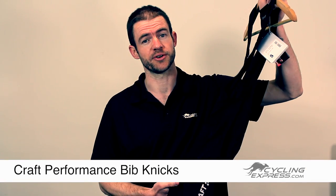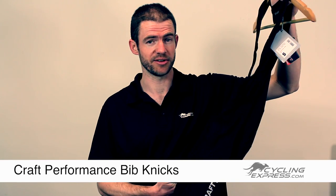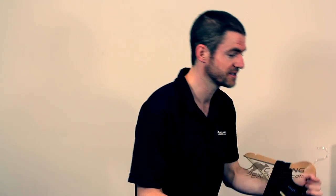This is the Performance Bibnik from Kraft Cycling Wear. It is the second from the top model from Kraft and is a comfortable wear. Having tried the nicks out, I found that they were very good to wear in a cycling position — well cut for that position — and very comfortable on longer rides and shorter rides.